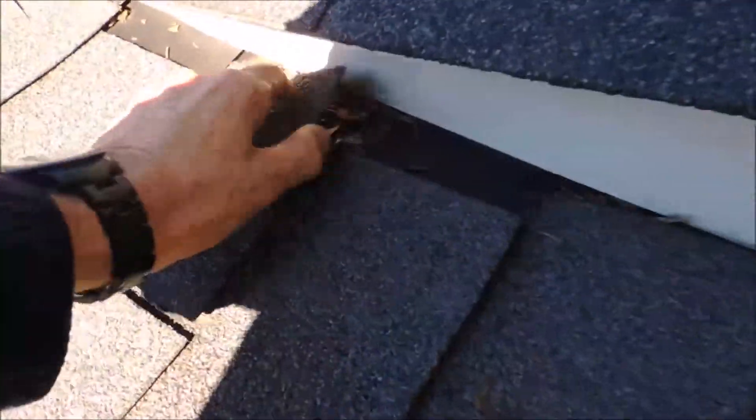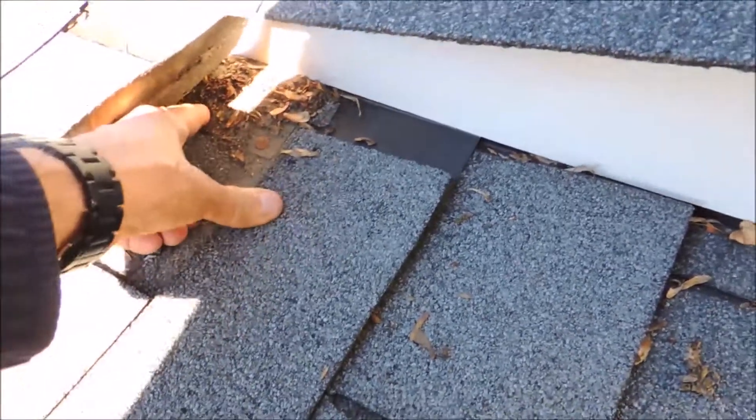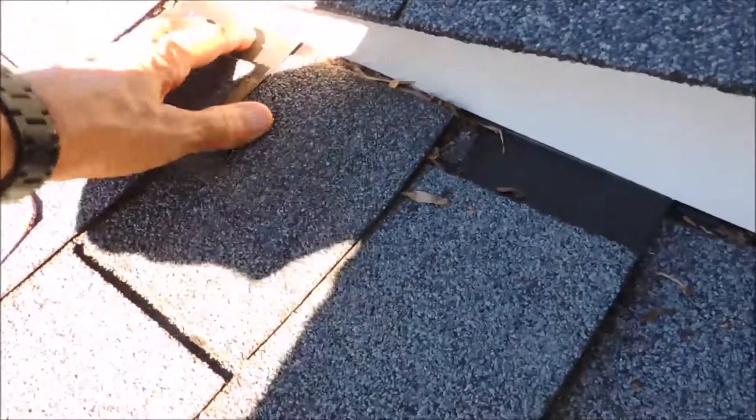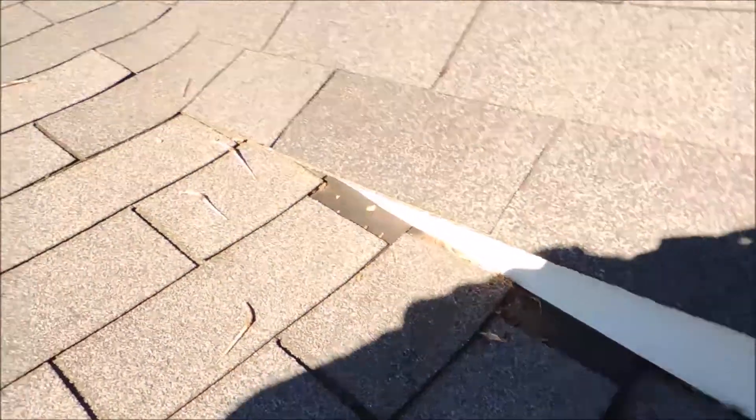There should be no nails exposed whatsoever. This nail here should be holding this flashing underneath this one, so this flashing here would be overlapping the nail — that's the correct way to go about doing it.